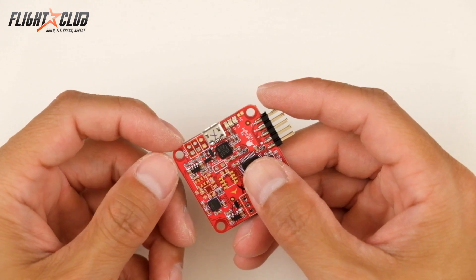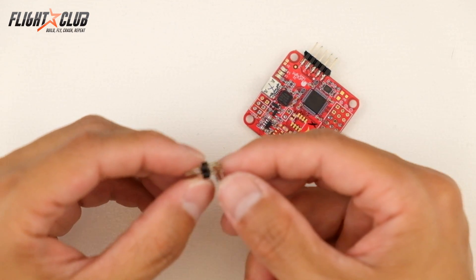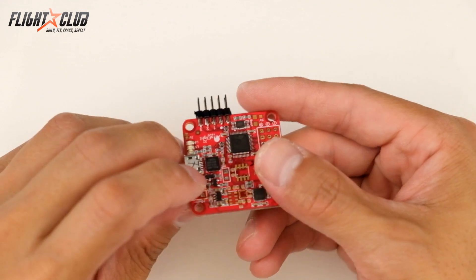Once you have the solder removed from the holes, what I did was I took the pins from the NAGE32 board that we took off earlier and put them back in the plastic holder. From here you can just solder them back in however way you want it.